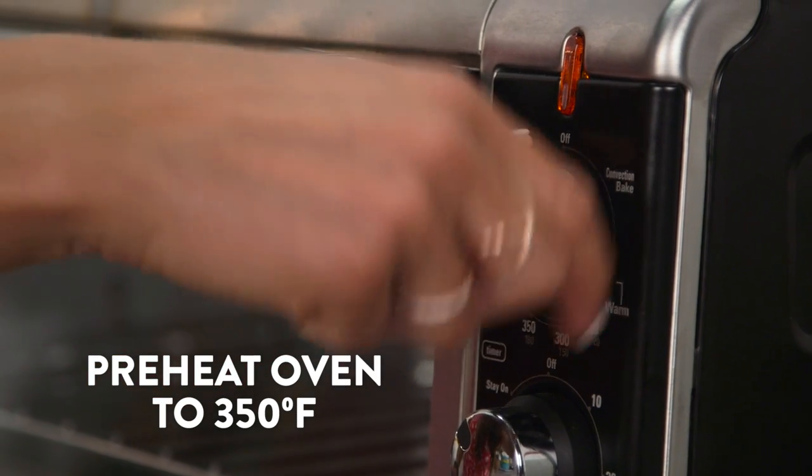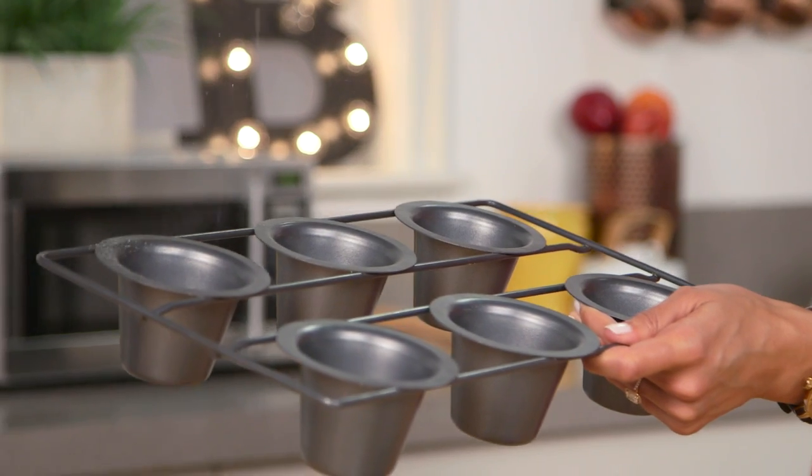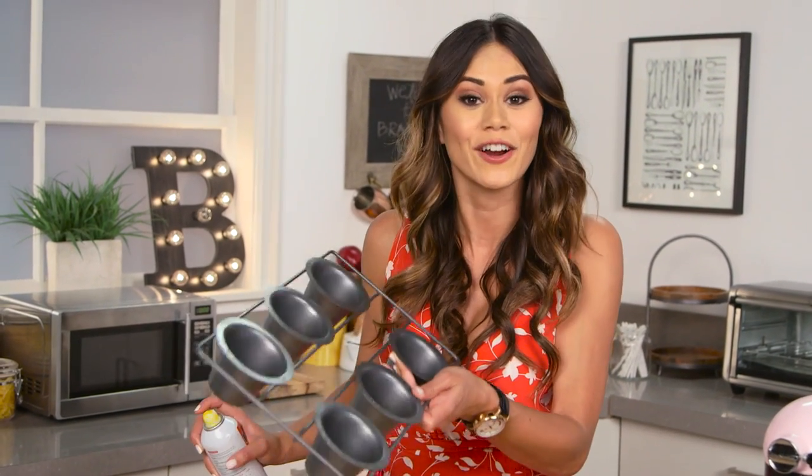We're going to start by preheating our oven to 350 degrees and greasing a popover pan with cooking spray. This pan is the perfect size for making our cookie shot glasses — you can find it online or at baking supply shops.